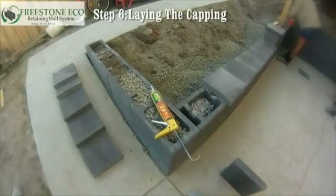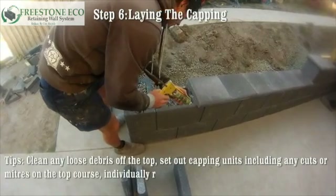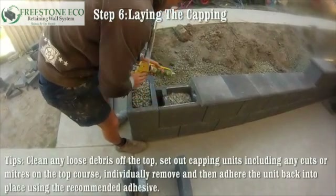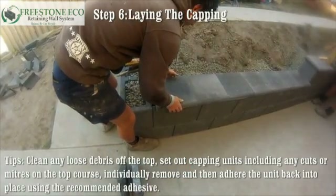Step six: laying the capping. Clean any loose debris off the top. Set out capping units including any cuts or mitres on the top course. Then, after straightening, individually remove each cap and adhere back into place using the recommended adhesive.